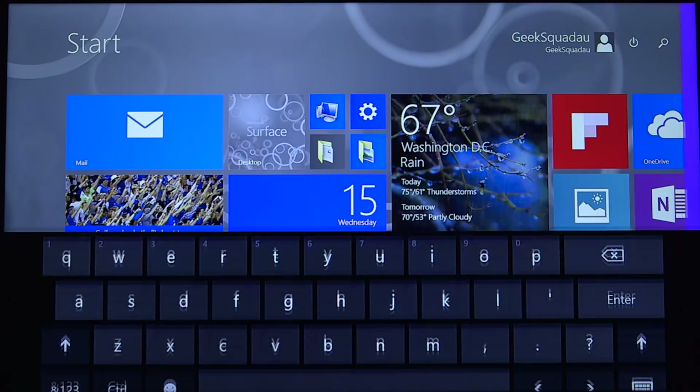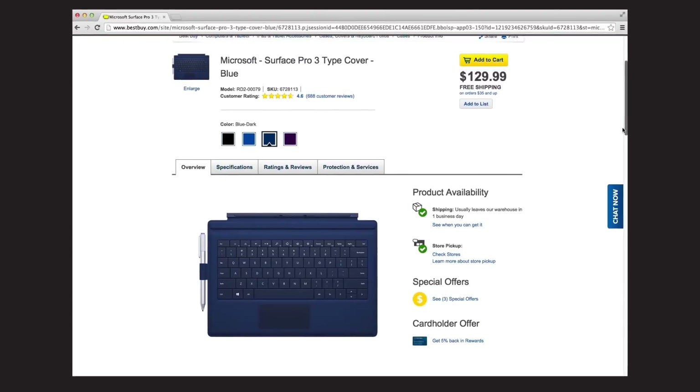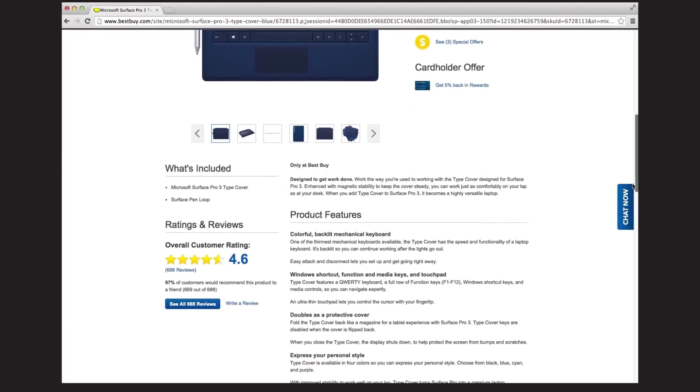With a 12-inch display, Microsoft Surface Pro 3 offers the power of a laptop with the added functionality, convenience, and versatility of a tablet. You can use the screen as a keyboard, or if you are seeking a more laptop-like experience, we recommend purchasing the Microsoft Surface Pro 3 Type Cover.